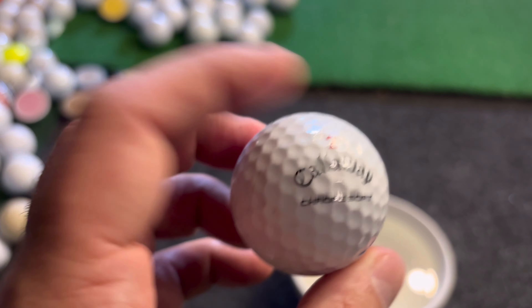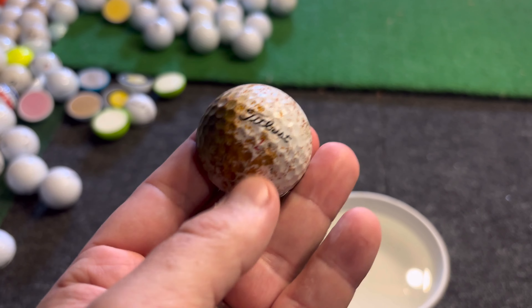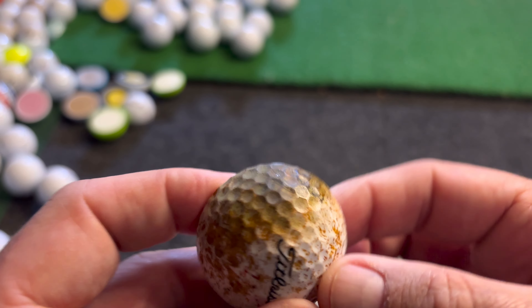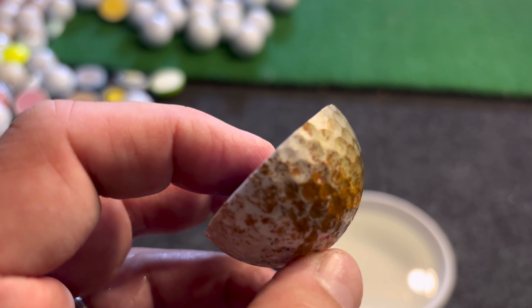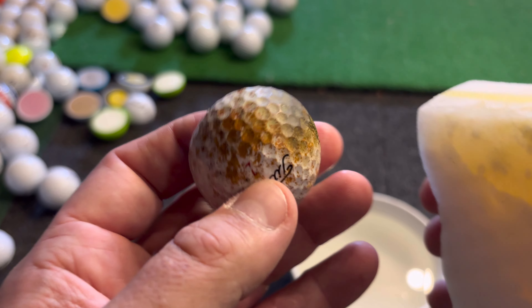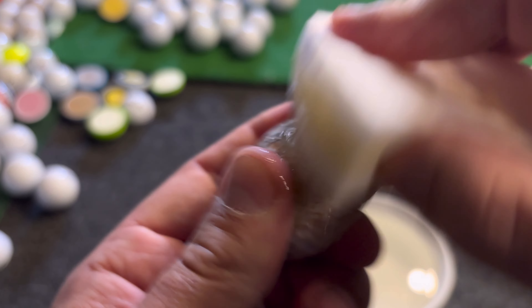Let's try something else — let's get an even dirtier golf ball. This is a ball I cut open recently to see if there was any water damage on the inside, which actually didn't look too bad. But on the outside you can see it's almost rusted — it's so water damaged. Let's see if the Magic Eraser can work its magic on this and reveal the logo underneath.